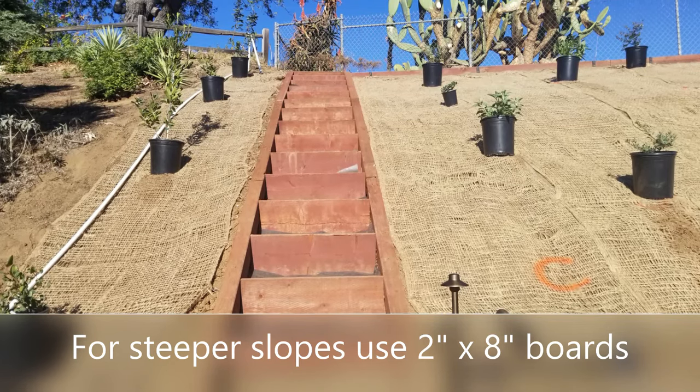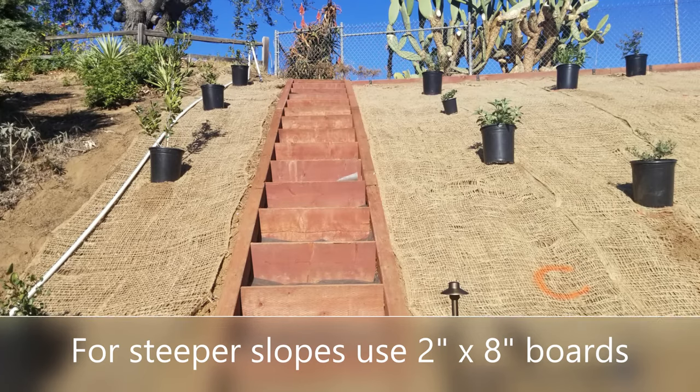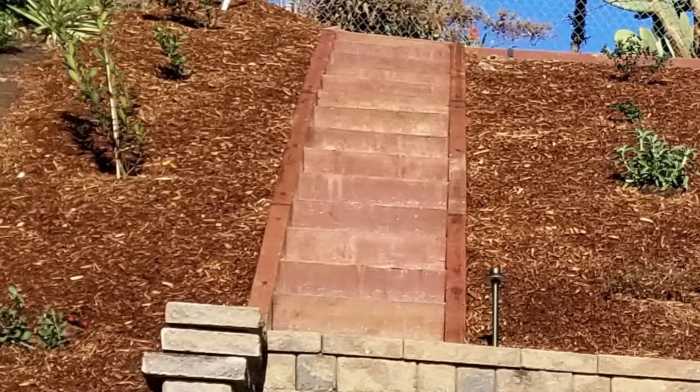For steeper slopes, use the 2x8 boards if you need to have a little bit steeper pitch to get up the hill. As you saw on this slope that was very steep, we used 2x8s, and still backfilled it with decomposed granite on top of the class II base.